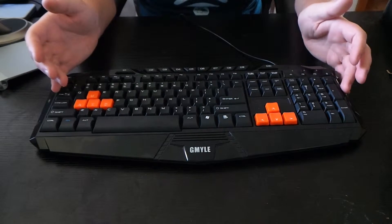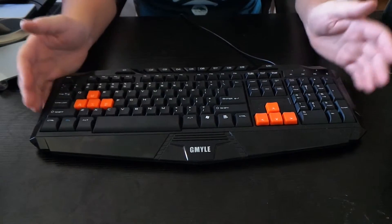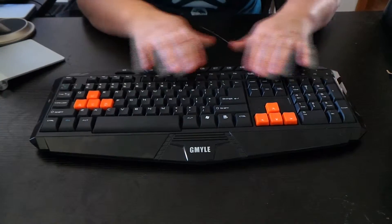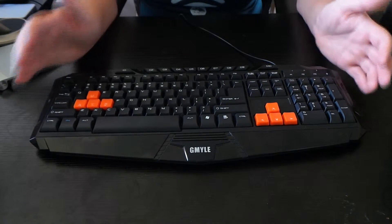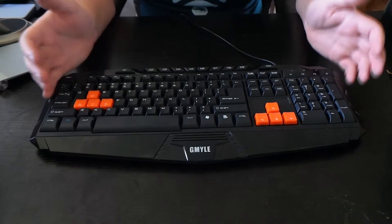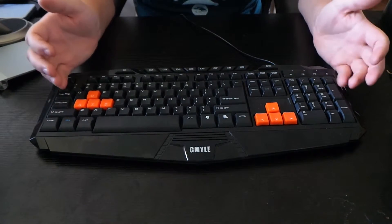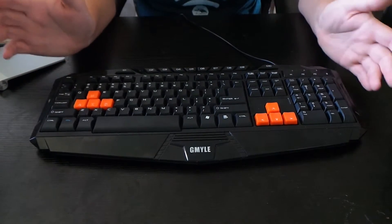That means I could not use this as my daily keyboard. If you do the same thing I do and switch between Windows and Mac, you should just pass on this keyboard. This is the first keyboard I have ever reviewed that did not work with OS X — I quite frankly don't know how they can mess this up.